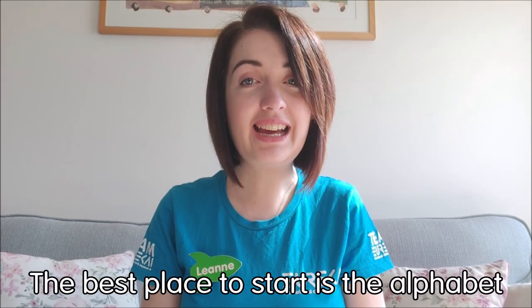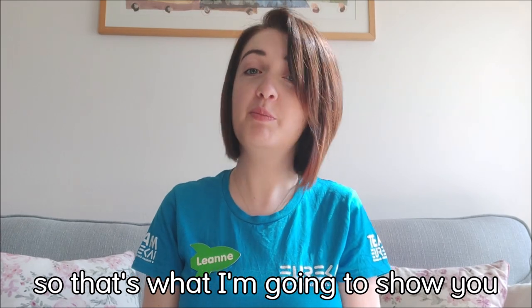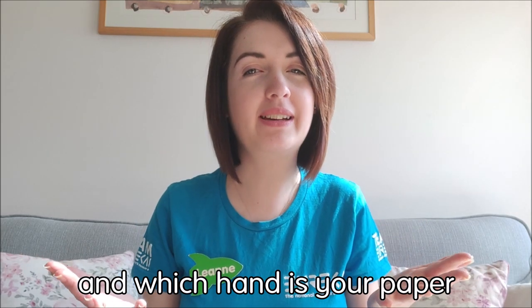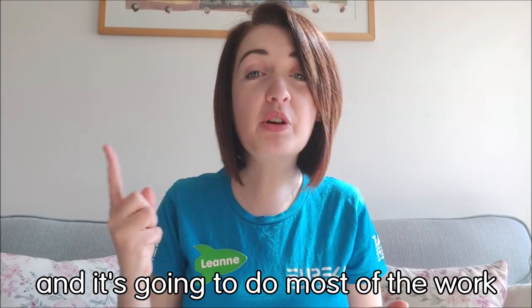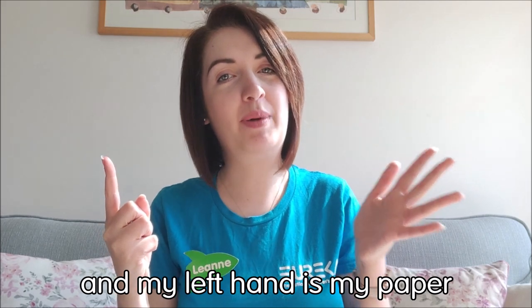Now the best place to start is actually the alphabet, so that's what I'm going to show you today. To begin with, you need to decide which hand is your pen and which hand is your paper. I'm right handed, so my right hand is going to be my pen and it's going to do most of the work while we do the alphabet. And my left hand is my paper.